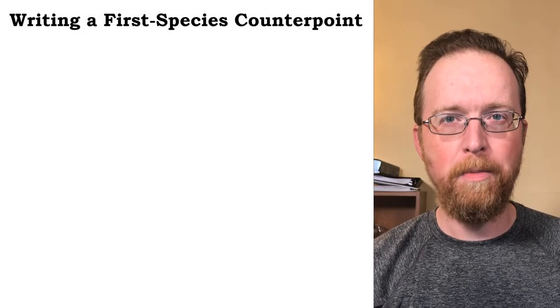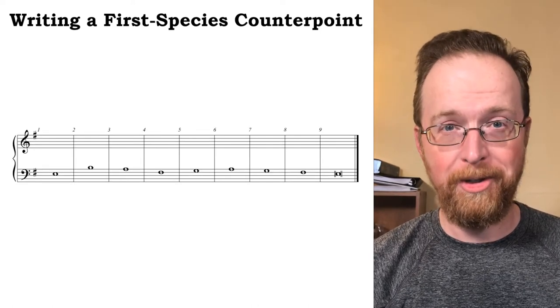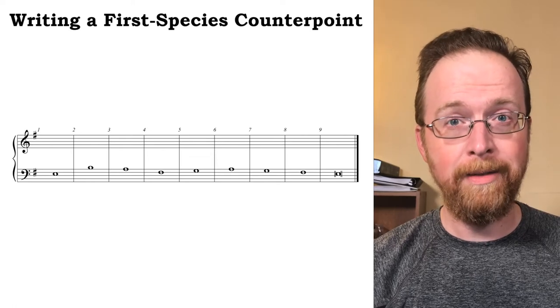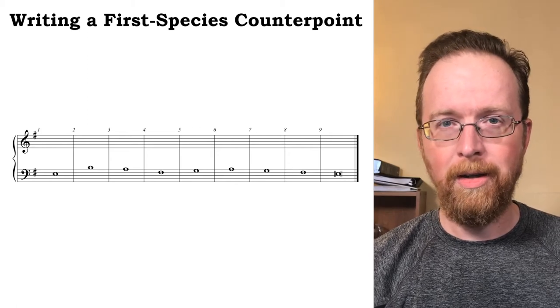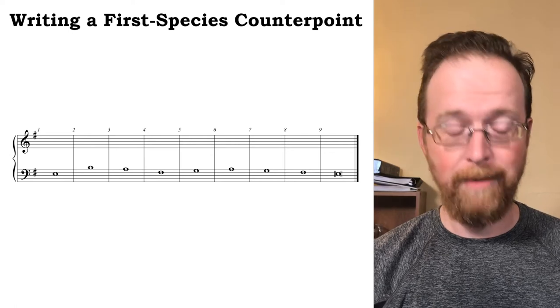All right, now let's try our hand at composing a first species counterpoint. So meet the cantus firmus — we need to get to know this thing really well. Seeing it, analyzing it, memorizing it — it's not just a bunch of individual dots on the page. Treat it like a real melody. I'm going to play it and then I'm going to sing it.